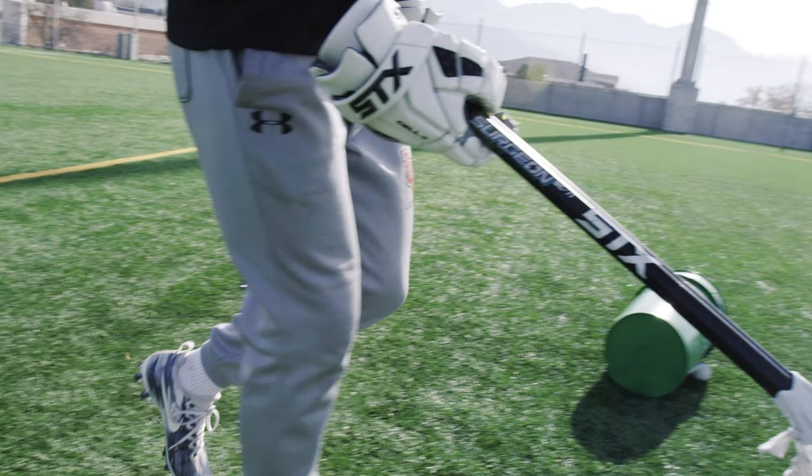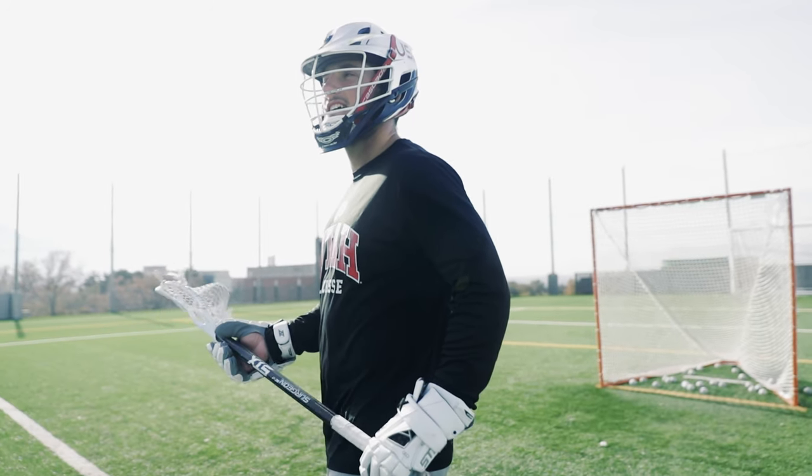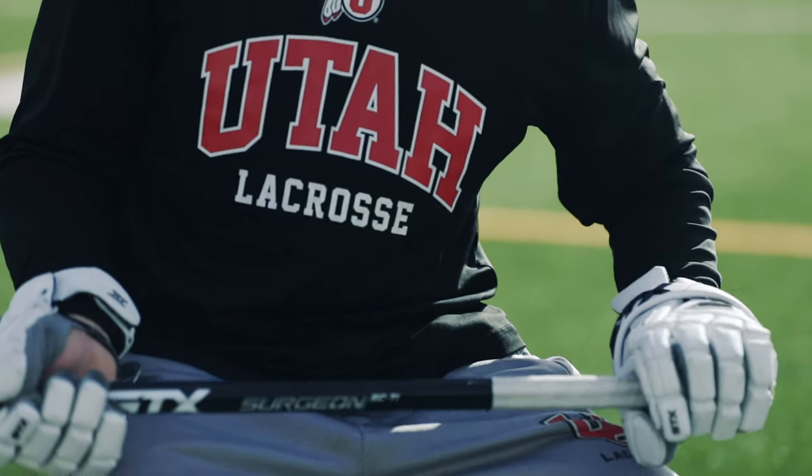My shaft is the Surgeon Sci-Tie. Just rocking with a black one right now. I usually put some tape at the bottom, just about two glove lengths up from the bottom, with a little donut at the end of the shaft.